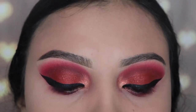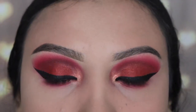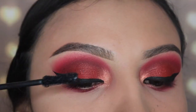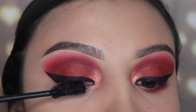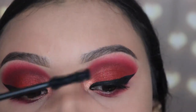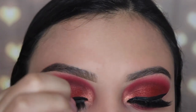Now I'm going in with my favorite mascara — this is the Better Than Sex mascara by Too Faced — applying a light coat on top because I'm going in with some lashes. I don't know which lashes these are; I accidentally took them out of the box and lost track of them, so I don't know what they're called.